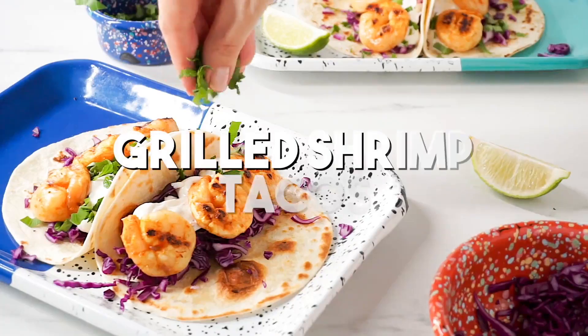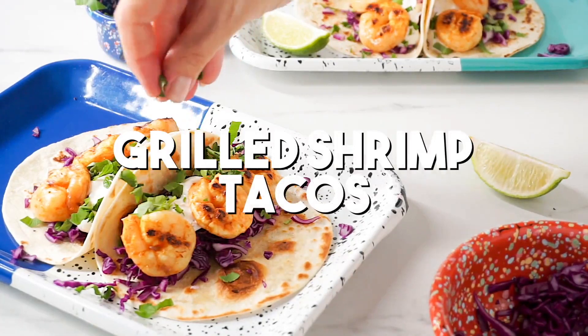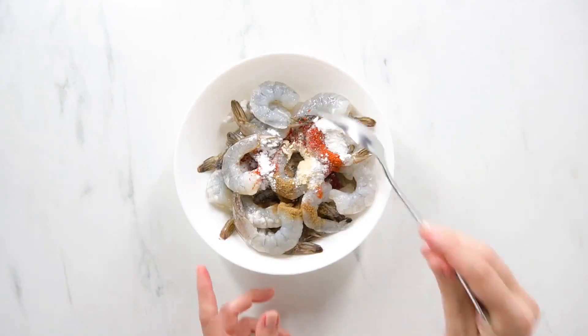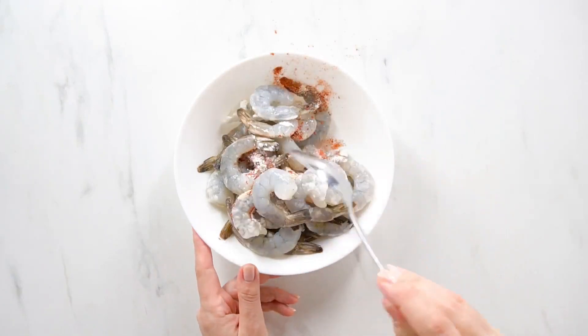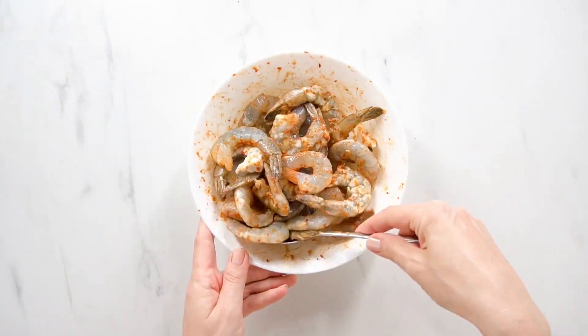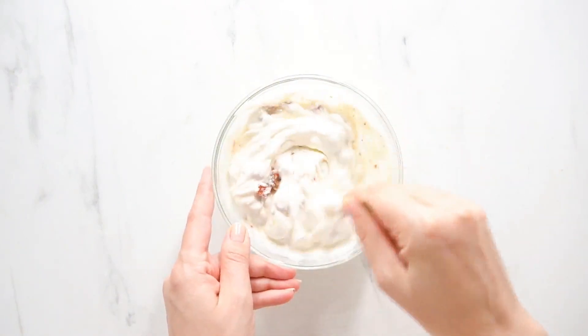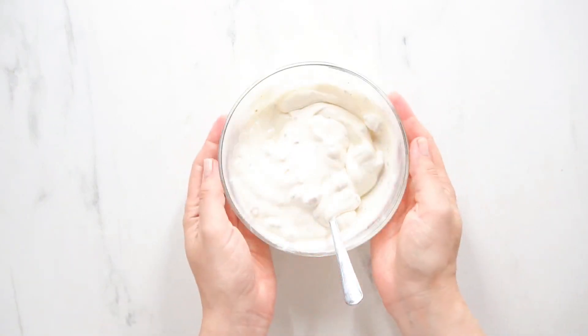Hello everyone! Welcome to Cozy Meal Studios! Today we're making grilled shrimp tacos and since we're using tacos, of course, we're going to make them a little bit spicy. This picante flavor is coming from the way we dry brine the shrimp along with the spices and also from our chipotle sour cream, which is going to give a well-balanced bite to our meal.